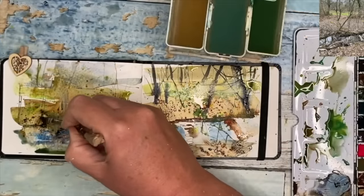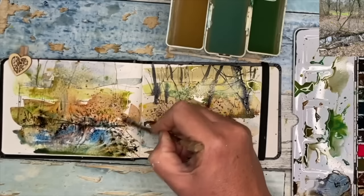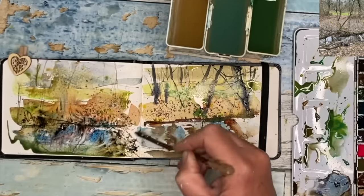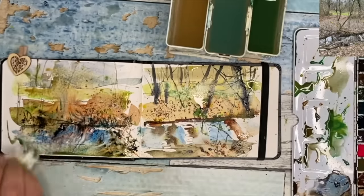So I'm using my twig now to draw into the wet paint to draw in some grasses and scratch about and see if I can make some sense of the foreground here, creating some texture and detail and dabbing off with my paper towel as well.